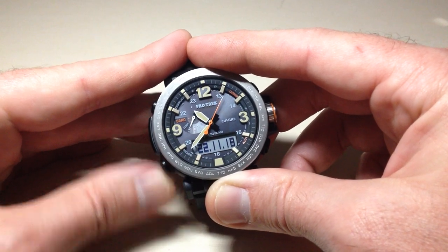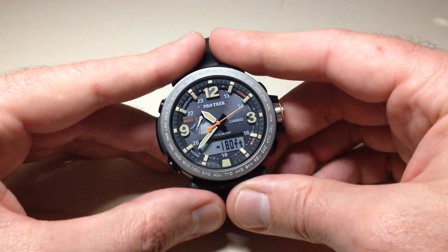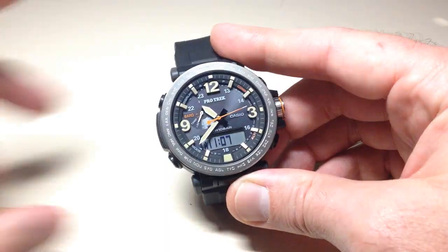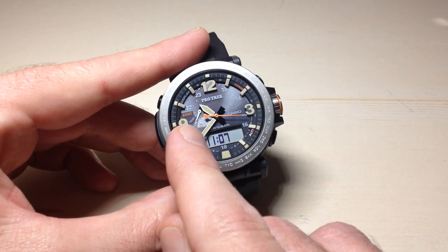There are some people that find it annoying, and I'm going to show you how you can turn this off if you want to. The first thing we have to do is make sure that we are in the timekeeping mode on this watch.